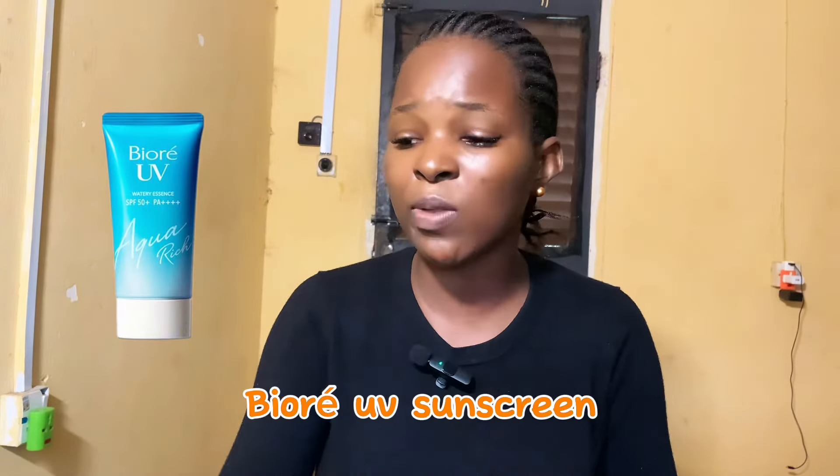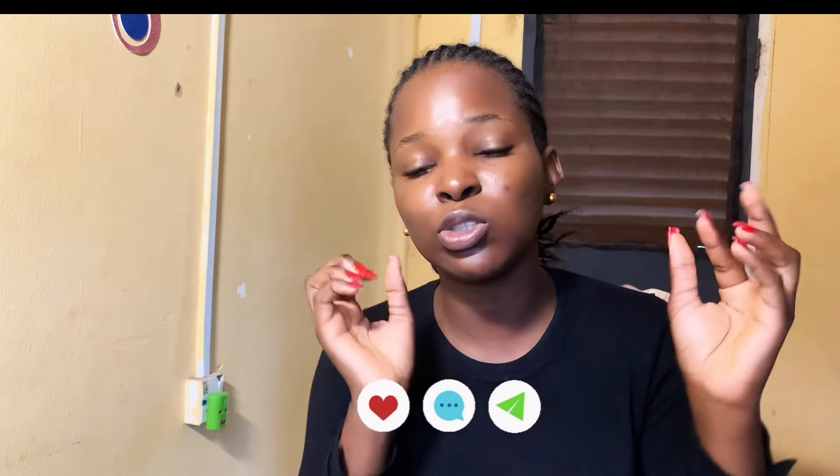The final step in your routine is sunscreen. Without sunscreen, all of the products you've used are essentially wasted — sunscreen is just as essential as your cleanser. On a budget, get the Barow UV Sunscreen. Be very consistent with all these products, apply enough, and don't be stingy. Within weeks you'll start seeing visible results and you'll love your skin. Make sure to like, comment, and subscribe, and turn on post notifications for more videos!